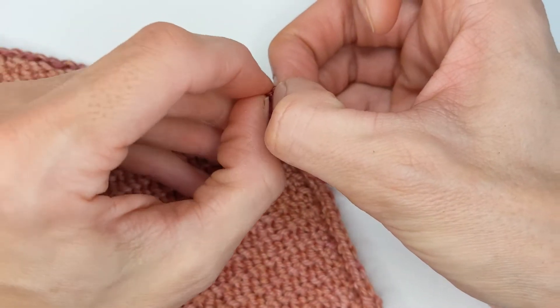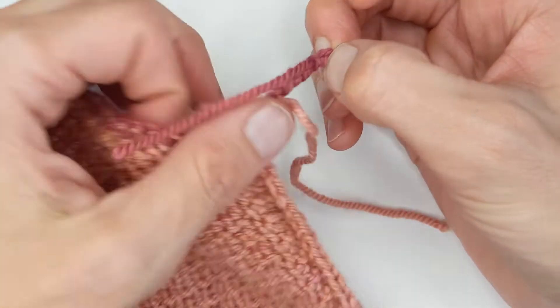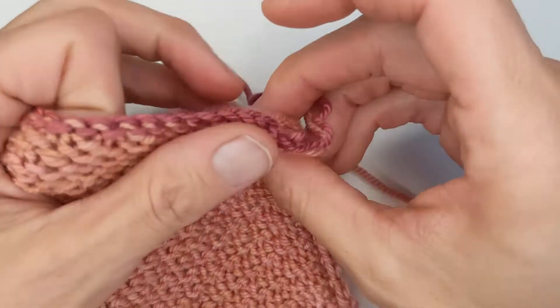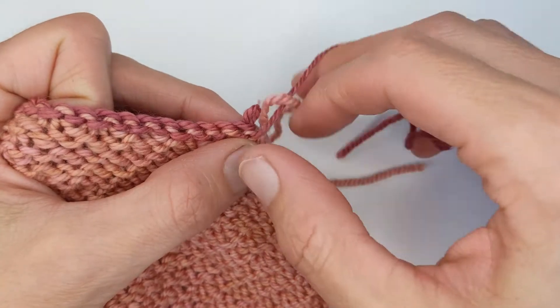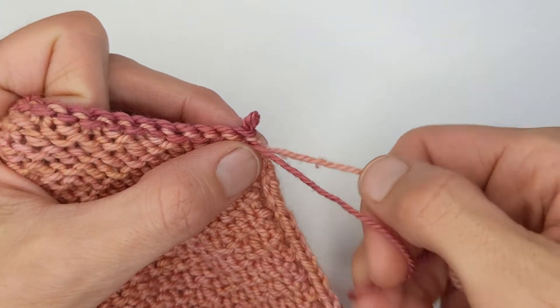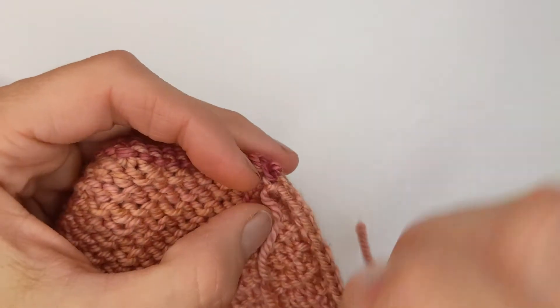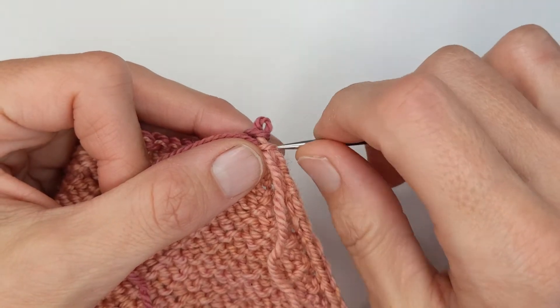So I'm just going to undo the slip knot there. I can start running back the chain stitch here, and then you'll see as I pull on the end here it's going to make a live stitch.